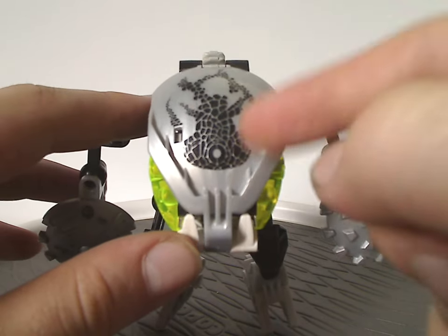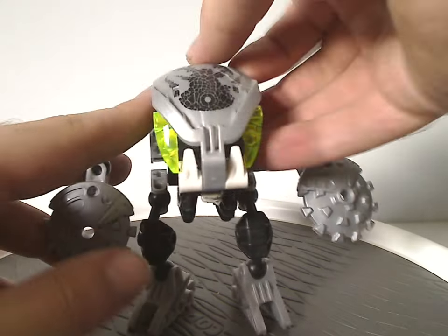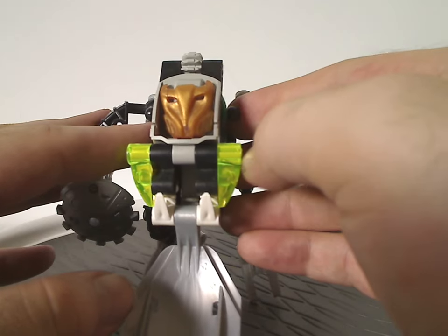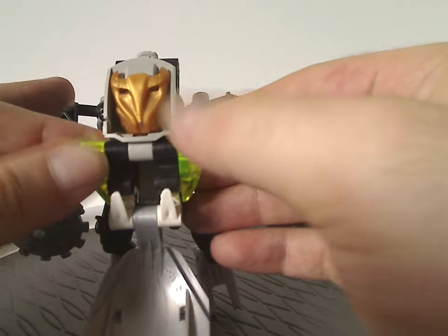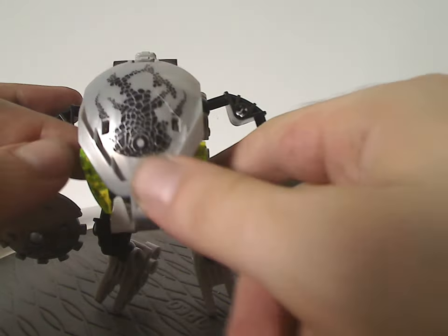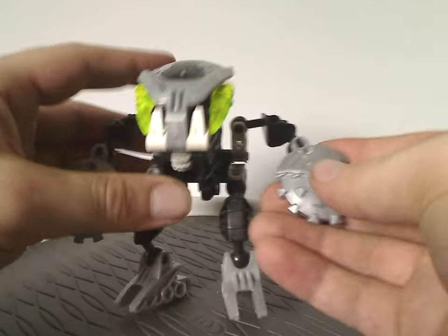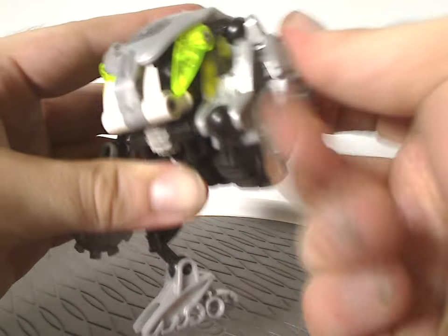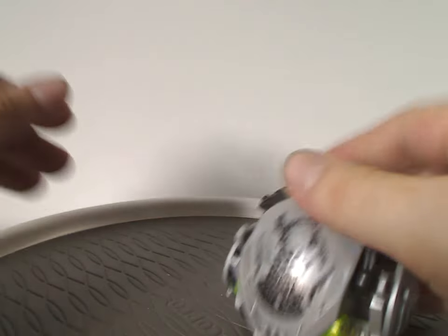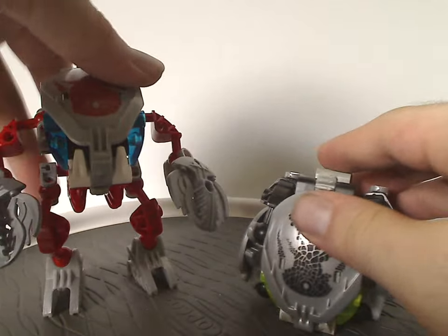All Bohrok-Kal face plates were exclusive to each one of them. Flipping open, there's his Krana in a sort of copperish coloring — well, depending on which one you have, yours would likely be different. And now onto the folding-into-a-ball process like the others do. And there we go — it rolls around like so.